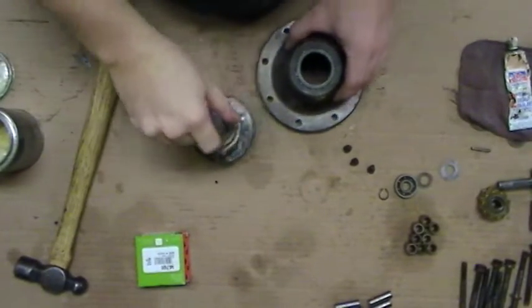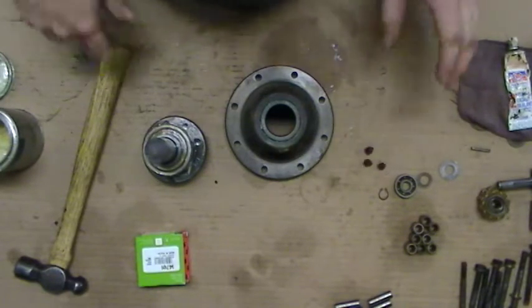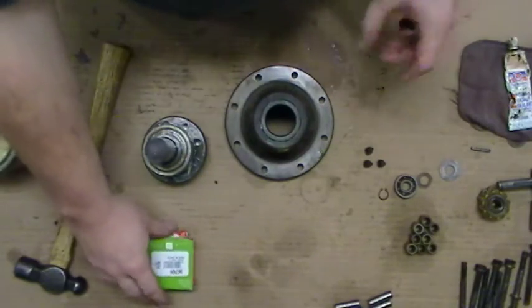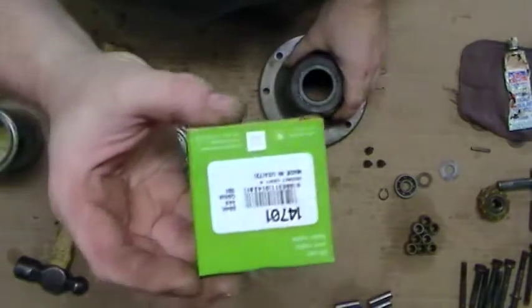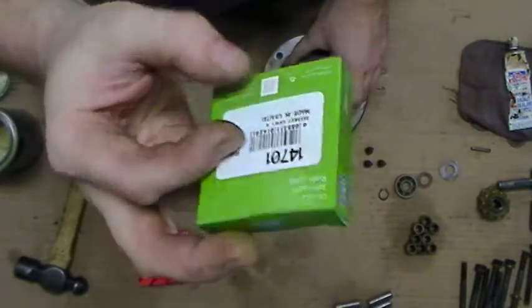I'm going to reassemble the SM Cyclo Drive. This is the output section. We'll do this in stages so it's a little easier to deal with. This is the output housing. I've already pushed the seal in there — it is a number 14701 standard lip oil seal.